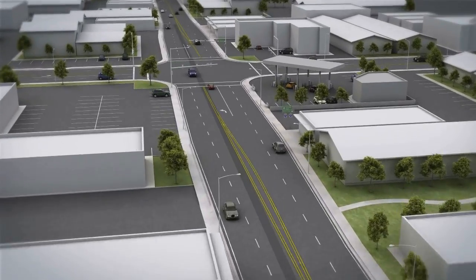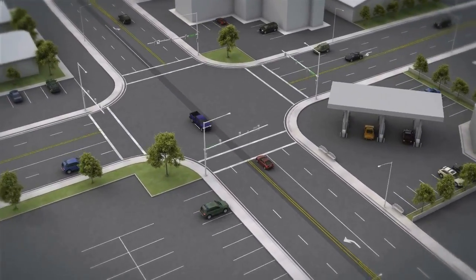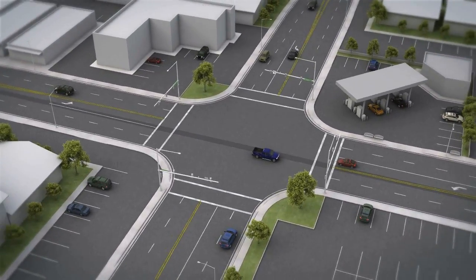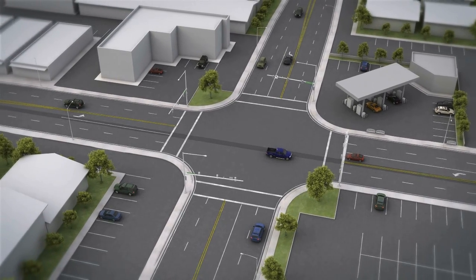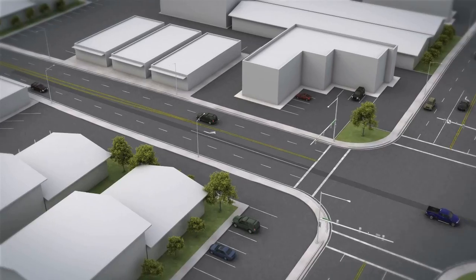Underground transmission line projects must cross intersections during construction. Traffic control plans are customized for each section and intersection of the alignment to maintain traffic flow during construction.